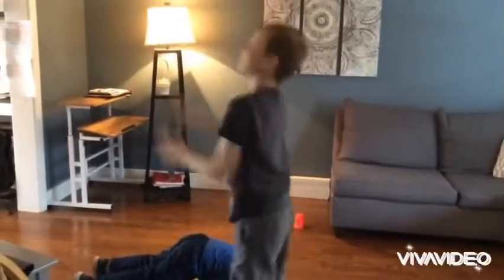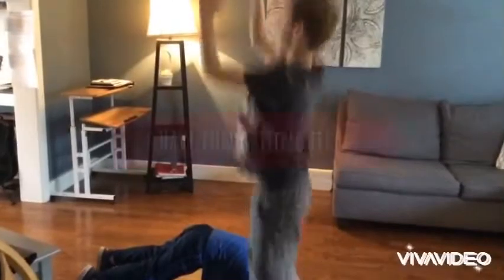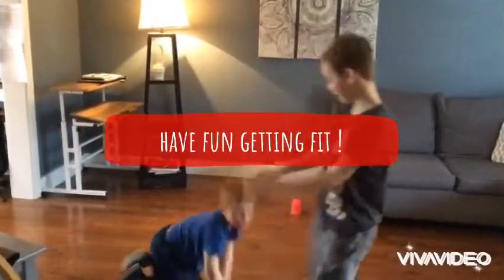And that is how you play Flip Cup Fitness. Hope you have fun with this quick and easy game!